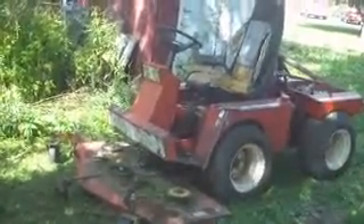Hello everybody. Here's a Heston H180 front runner mower. It's got an 18 horse Kohler engine on it and a 5 foot deck out front.